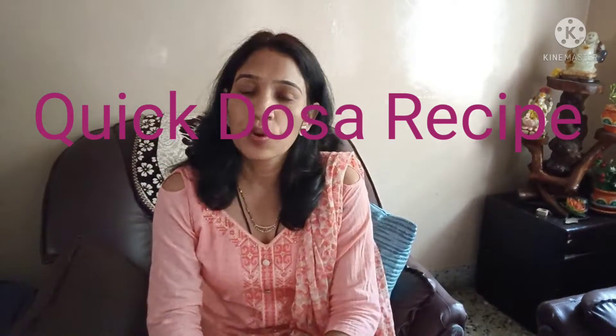Hi friends, welcome back to my channel. How are you all? Today I am going to share a great fast recipe.